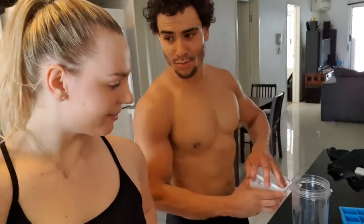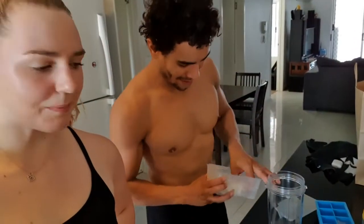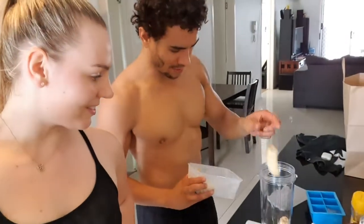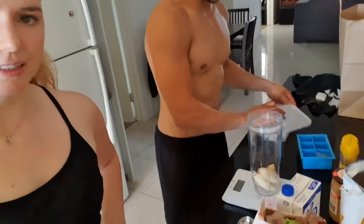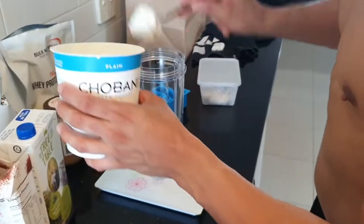Smoothie time! Our chef is making a post-workout smoothie. What are we making? Banana something — whatever we've got. Pre-frozen bananas and Chobani yogurt.